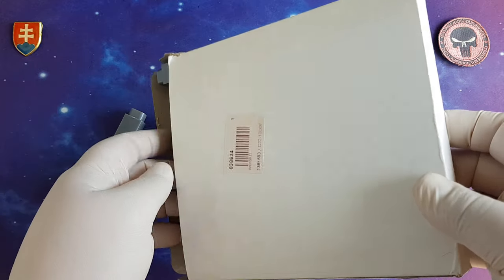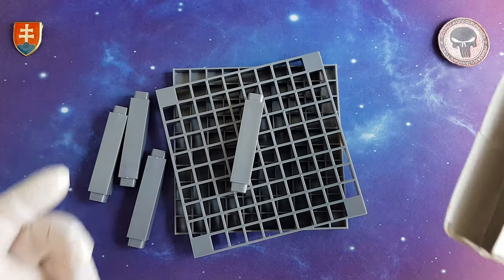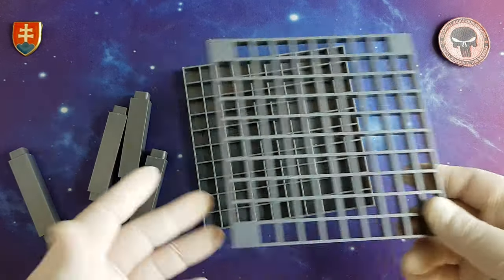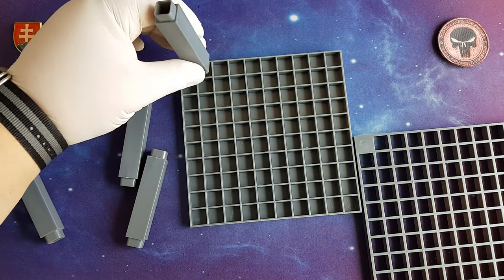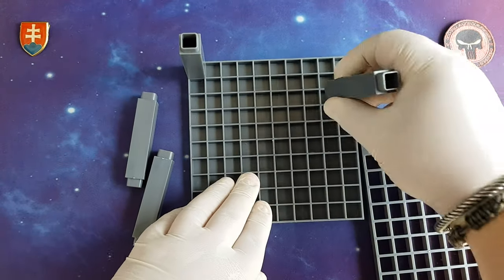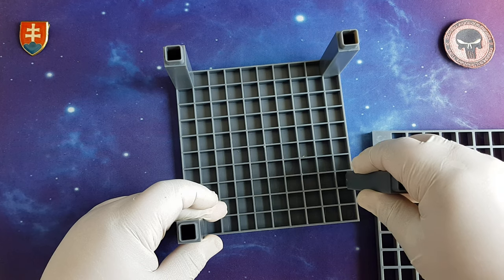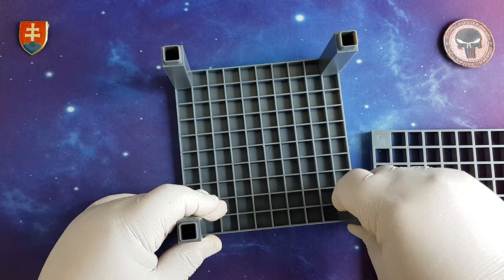So this is a paintbrush holder organizer 96-hole set, or should I say holder — going back to the name of the product. What does this do for you? It will organize all your smaller utensils like pencils, brushes, pens, tweezers, sculpting tools — all those pen-type items.